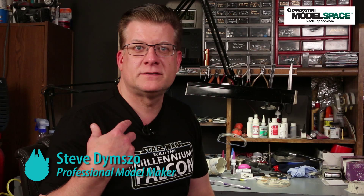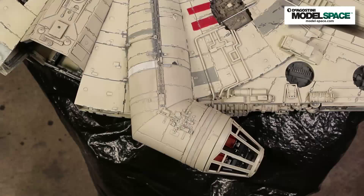Hello and welcome to the D'Agostini Model Space Paint the Millennium Falcon with me, Steve Dimso — not you, me. This is part two, so if you have not seen part one, go back and watch part one because this won't make any sense to you. Come on back and join us for part two. If you did see part one, stick around — you're in the right place.